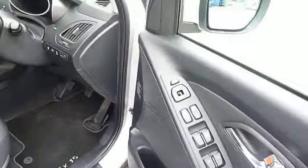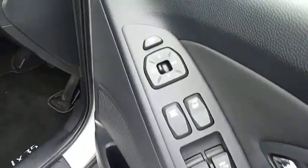This car has done 15,700 miles and is in immaculate condition inside and out. You've got power folding wing mirrors and electric windows front and rear.